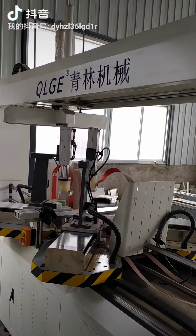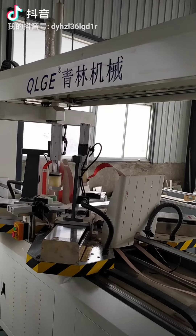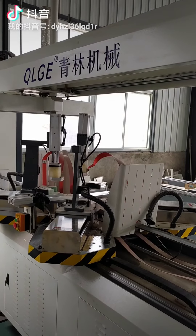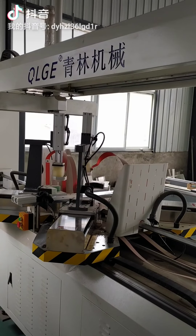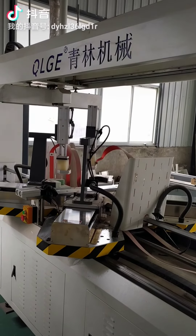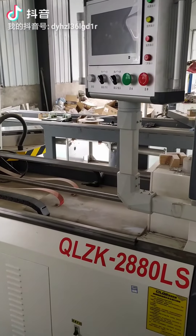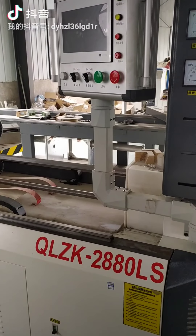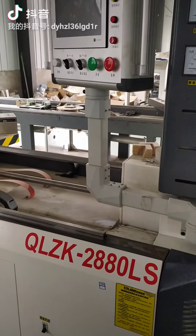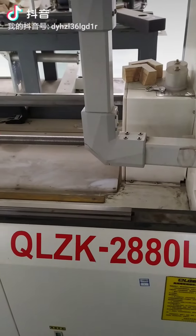Hi everybody, good morning. Today I will introduce this working machine. It's a high pressure frame assembling machine, and this machine is manufactured by Qinglin Machinery Equipment. This is the machine, and the model is QL-CK-288-DLC. Let me explain what this means.